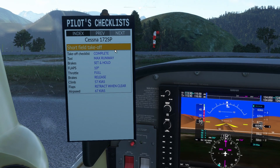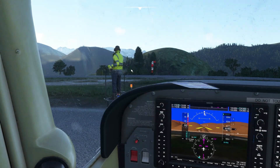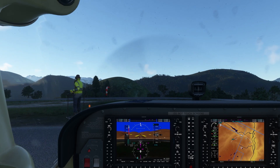I really like this checklist. We can get rid of the checklist — here's the flip checklist box. This is not compatible with the PMS-50 GTN 750. It is compatible, though, with the G1000 NXI. Okay, let's give it some throttle, let's start moving.